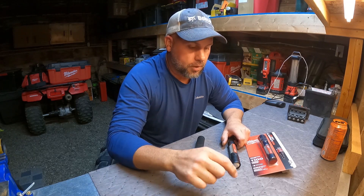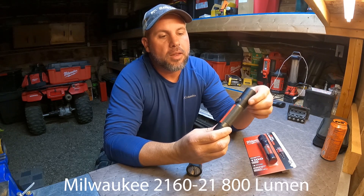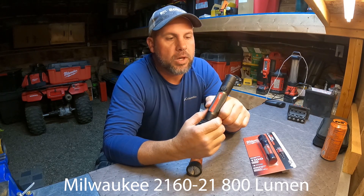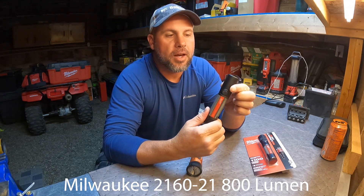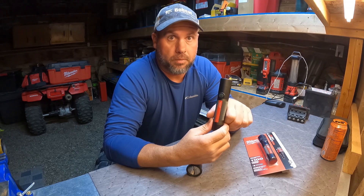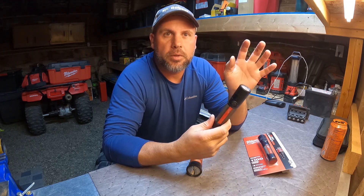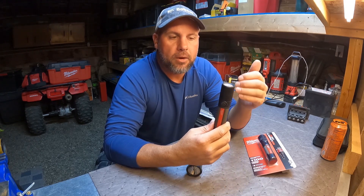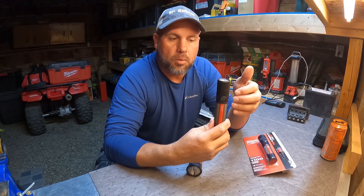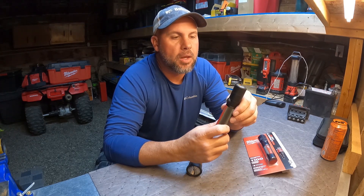I just did a video — check out the link — on the Milwaukee 800 lumen that just came out September 2020, the 2160-21. This light I've been using for several weeks now, so it's actually been field tested. I've actually dropped it, it's been wet, it's been hit. One thing I was concerned about was the battery life. This is the new Milwaukee Red Lithium 3.0 battery, but it's still the Red Lithium USB platform.